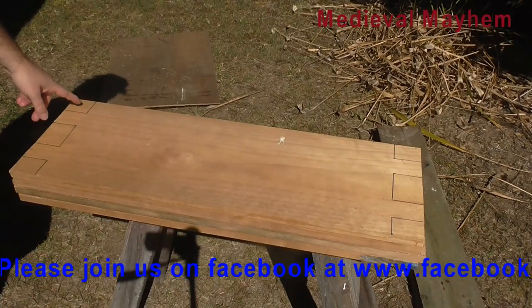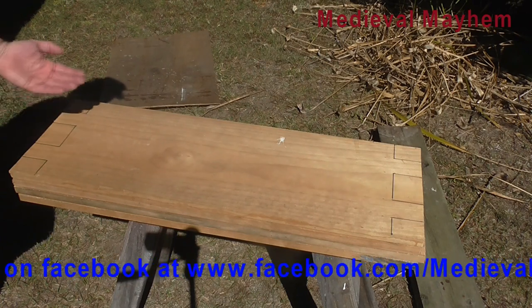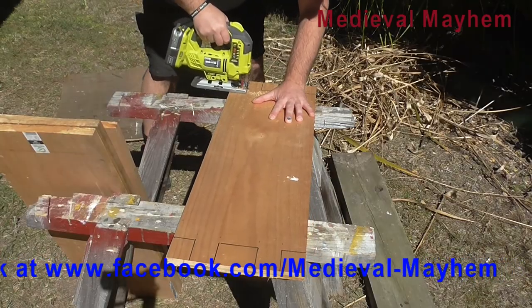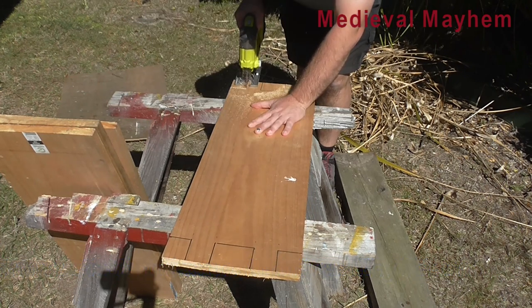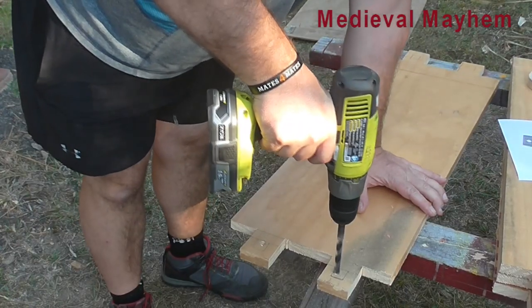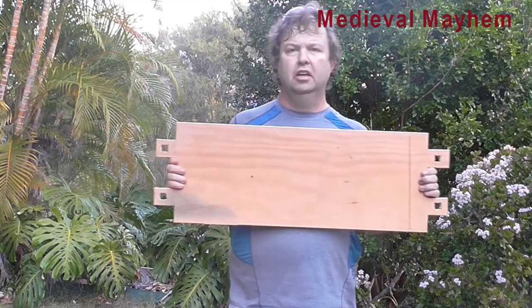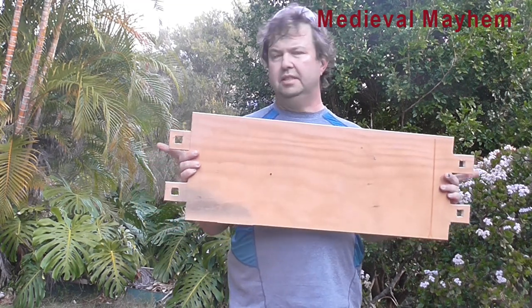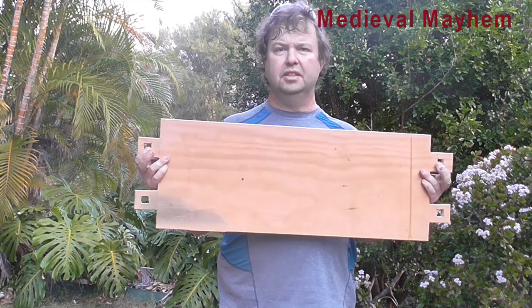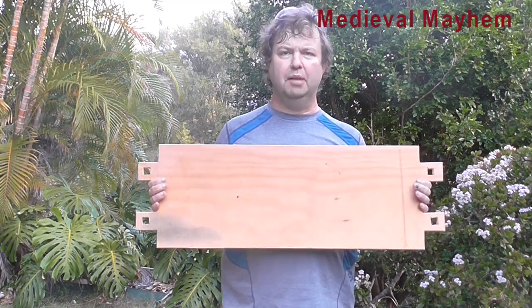I've marked out these shelf pieces already, so we've got four ready to go. This is going to be the part that plugs into the sides essentially — I just need to cut these out. We now have four nice shelf pieces cut out. You can see these holes here on the sides of the shelf — those are going to be plugs that temporarily hold the shelves in place during medieval camping activities.